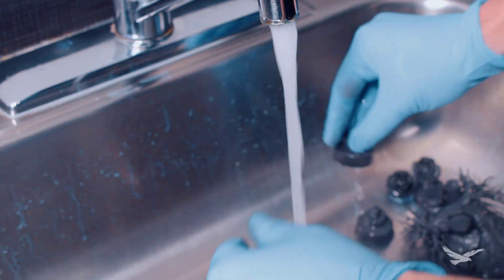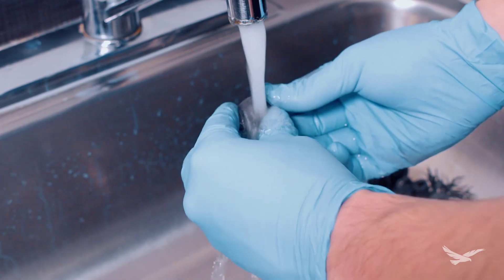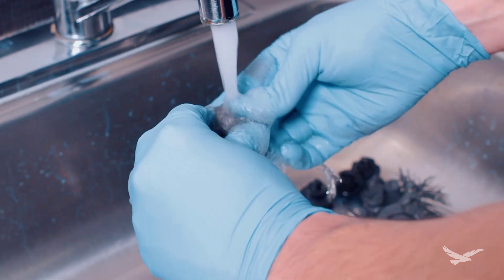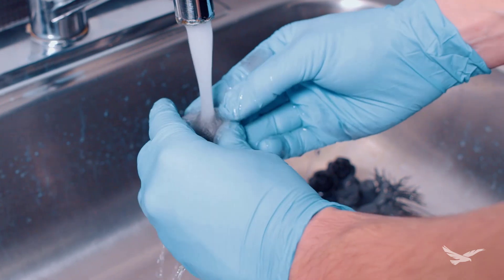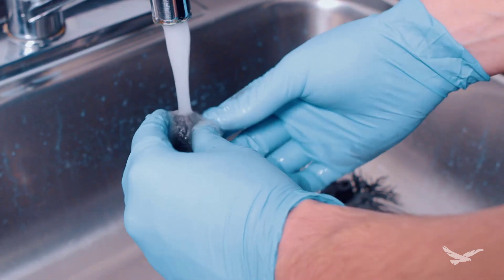When the parts are done washing, simply let them dry for a bit and they will be good to go. You can definitely repeat the blasting process at this point, if you want the parts to be darker or more uniform.